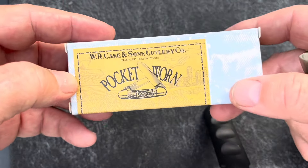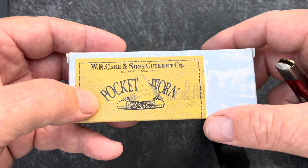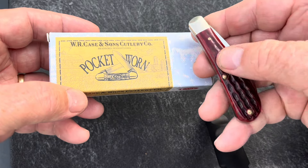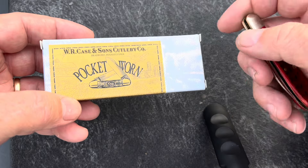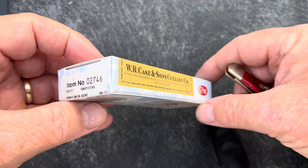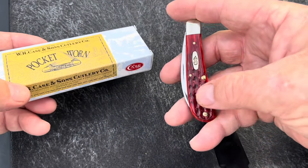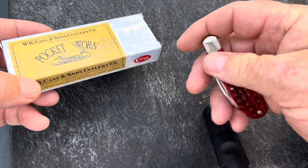If you're not familiar with the pocket worn series, all that means is they spend a little extra time smoothing the handle and smoothing the bolsters up, in here and around the bolster corners. They're trying to make a new knife feel and look like an old knife when they do that. It adds about $10 to $15 more to the cost of a knife, but I think it's worth it. I've got several like that and I like the feel of an older knife.